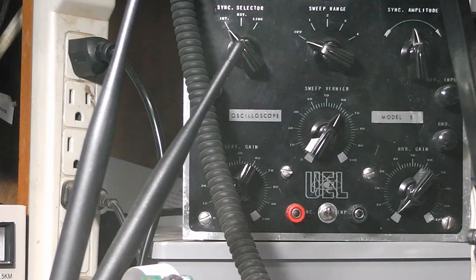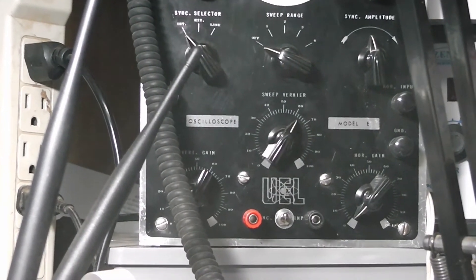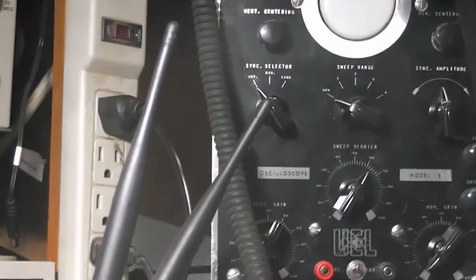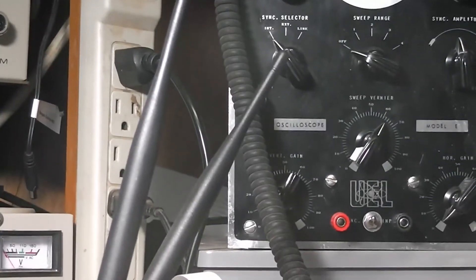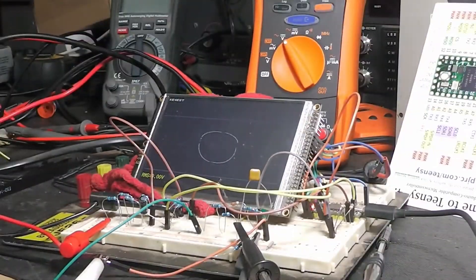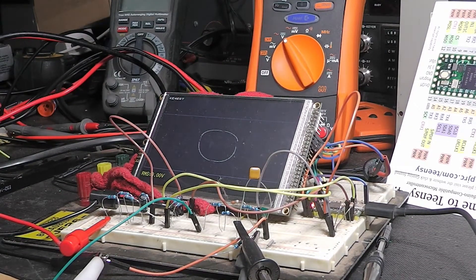I added some banana jacks and put a circuit in there. I had another power supply to get me a positive and negative of about 18 volts, and I added a circuit board in there, set it up, and it works okay. I didn't do a whole lot more with it so far because I've got some other plans you'll see later on. I don't even have it turned on right now.